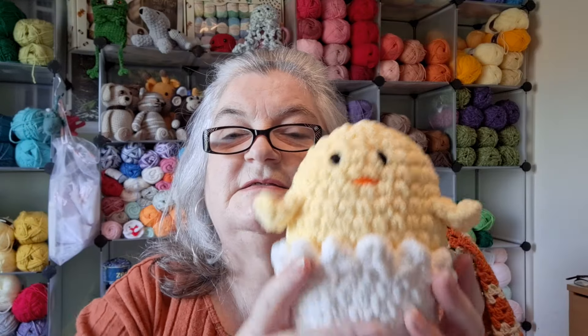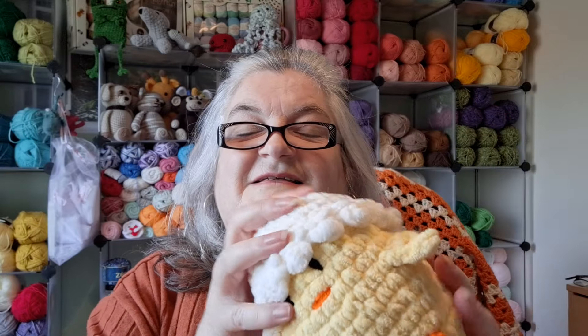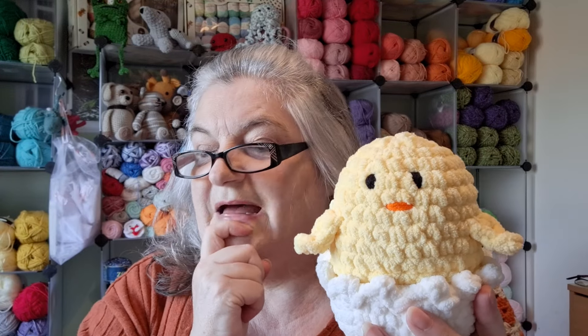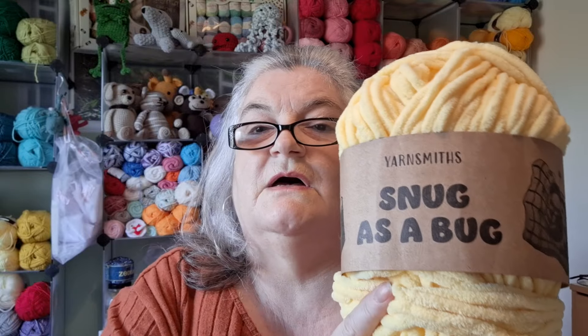Last week I showed you I'd done a little duck and two little rabbits. Well this week I've made this big chick. He comes with a separate shell - you can either use that as a little hat, but I like it with him sitting in the little shell. The pattern is a YouTube tutorial by Make It With Muon - M-U-O-N - and I used a 5mm hook.